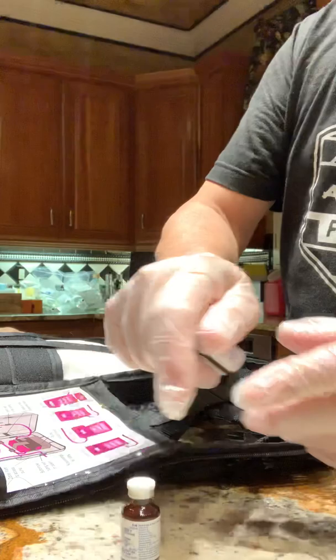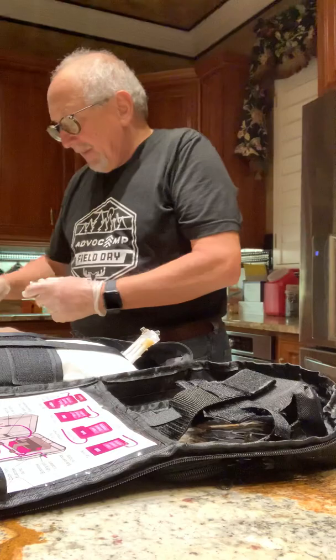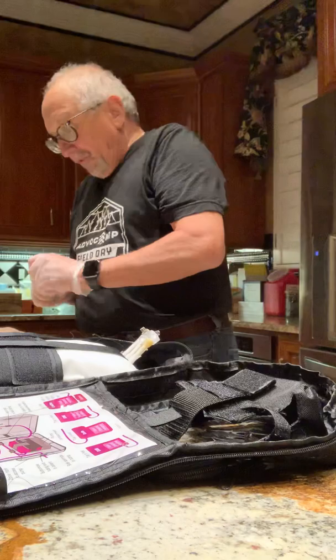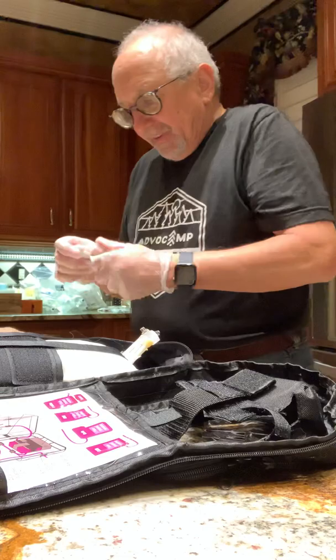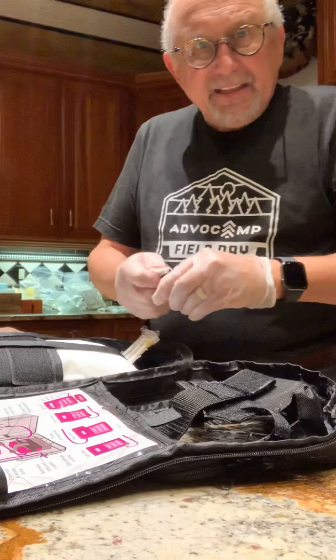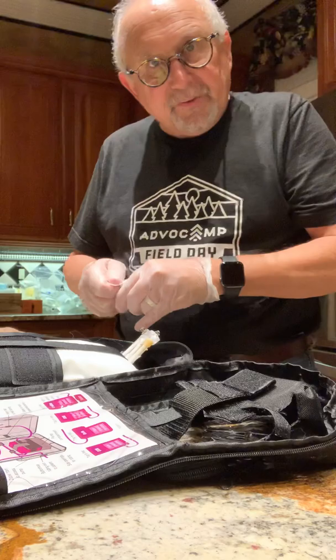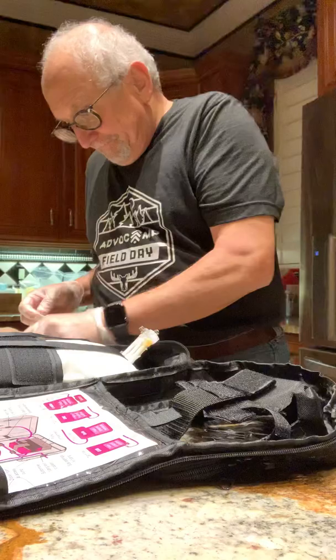This is Pepcid, used to settle the stomach, and these two are multivitamins. We're going to open these, take the safety caps off, and then take an alcohol pad and sanitize the tops of the vitamin bottles themselves. It's very important when dealing with TPN that you ensure zero tolerance — no possibility of introducing any infections into the equation.